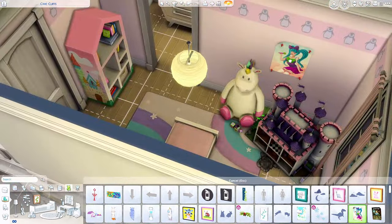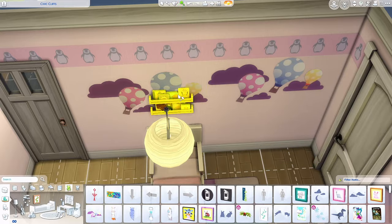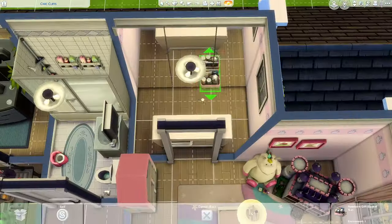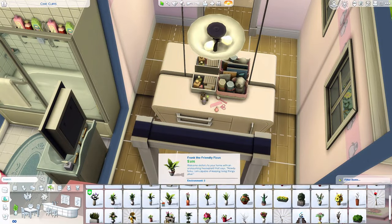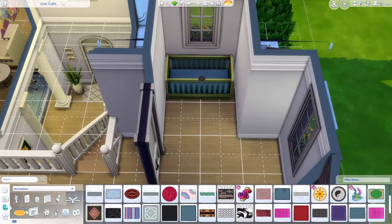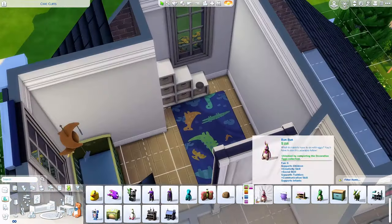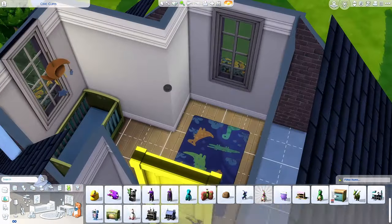The toddler's bedroom came together pretty quickly. Another thing that's always lacking in base game — and I probably say this every time — is wall decor. I'm tired of using the same wall decor in every single base game build I do. I feel like we don't have much wall decor to choose from across all packs either, especially that big landscape blue and green long portrait — that's base game and it's basically the best large wall piece we have.